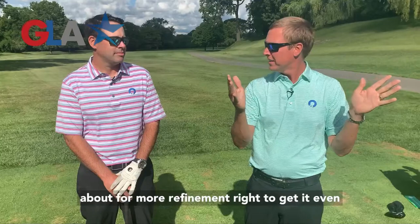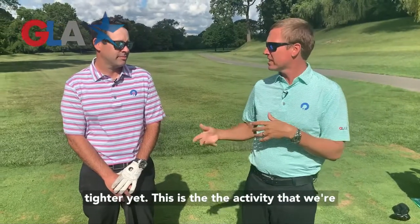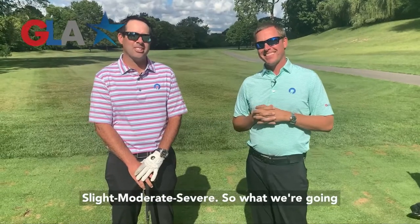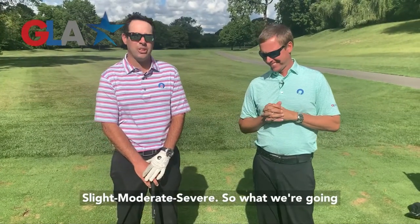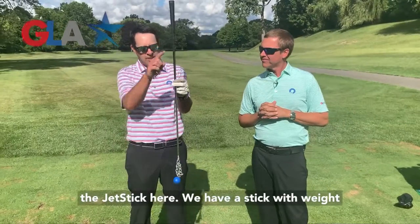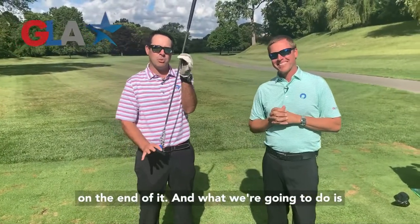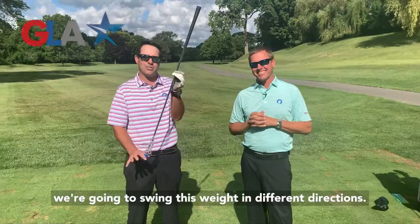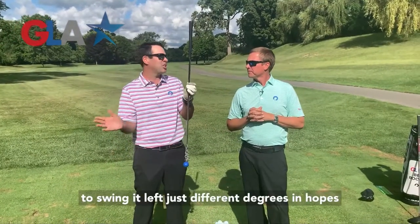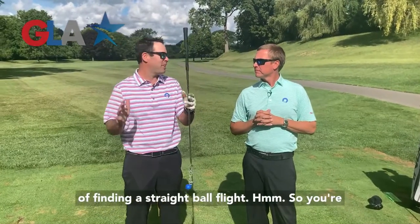And then we talked about for more refinement, to get it even tighter yet, this is the activity we're going to do. We call this one slight, moderate, severe. We're going to go back to our little friend the jet stick — a stick with weight on the end of it. We're going to swing this weight in different directions, swinging it right and swinging it left, just in different degrees, in hopes of finding a straight ball flight.